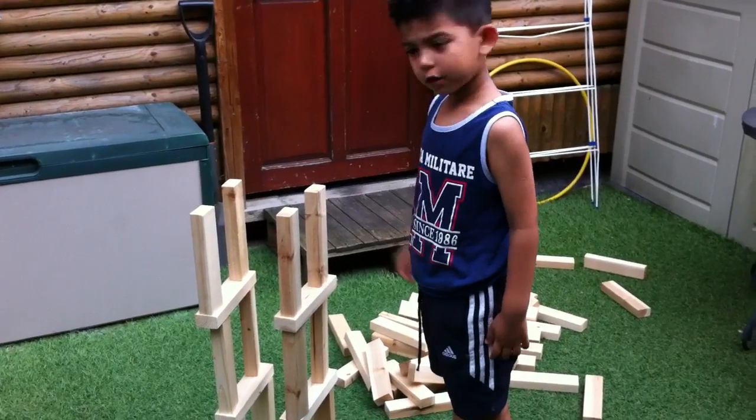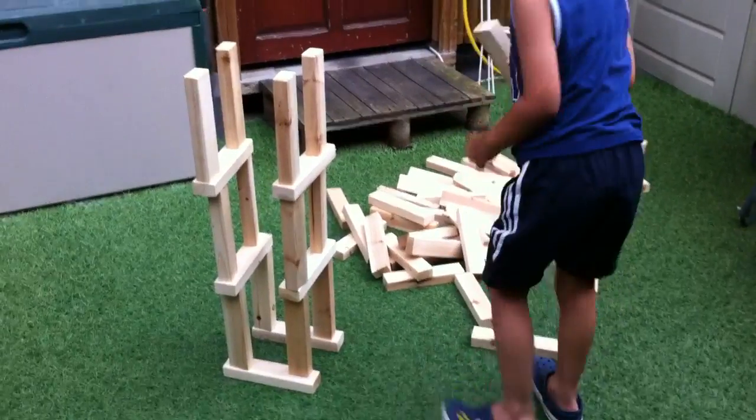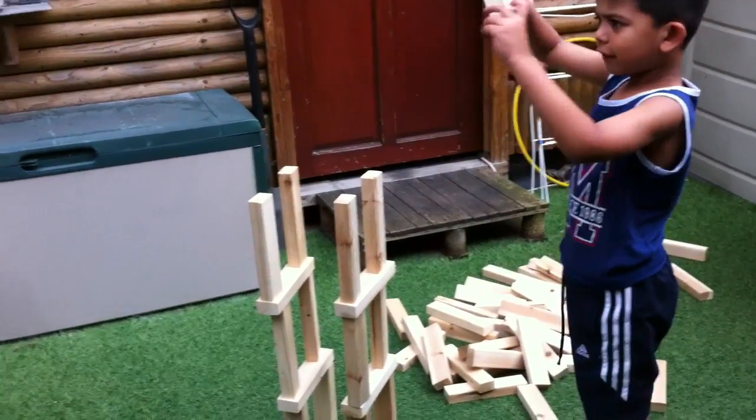Just a little video to show everyone how big your new Jenga tower is going to be.